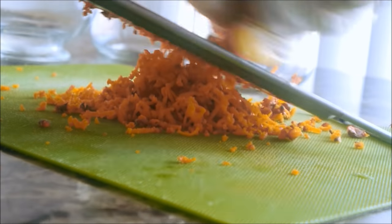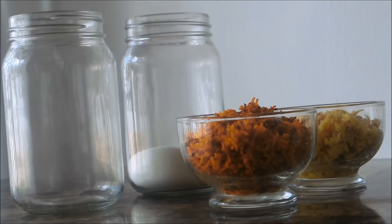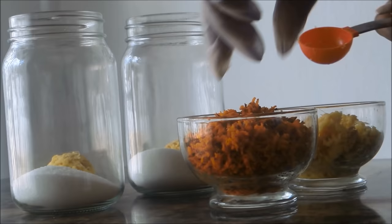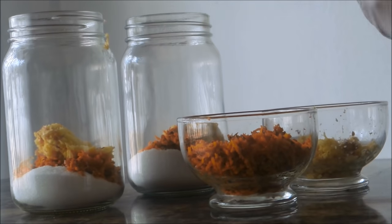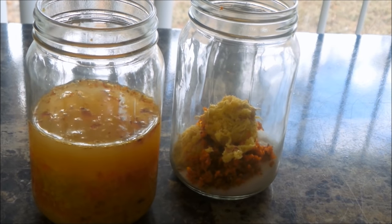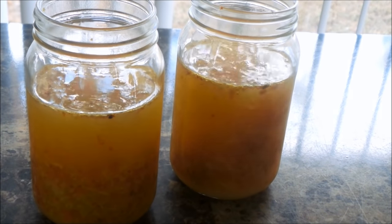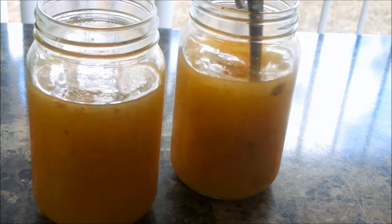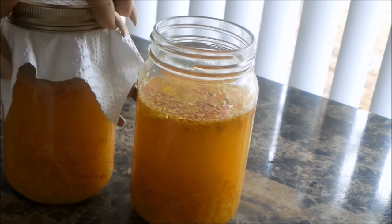Turmeric is so medicinal, so I felt it would be really beneficial in this recipe. Into two jars — it's best to use a large jar, but I don't have any large glass jars or large non-reactive containers. So I'm using two tablespoons of ginger in each, two tablespoons of turmeric in each, a total of two cups of water each, as well as a quarter cup of sugar. Make sure you check the description box for the exact recipe amounts.